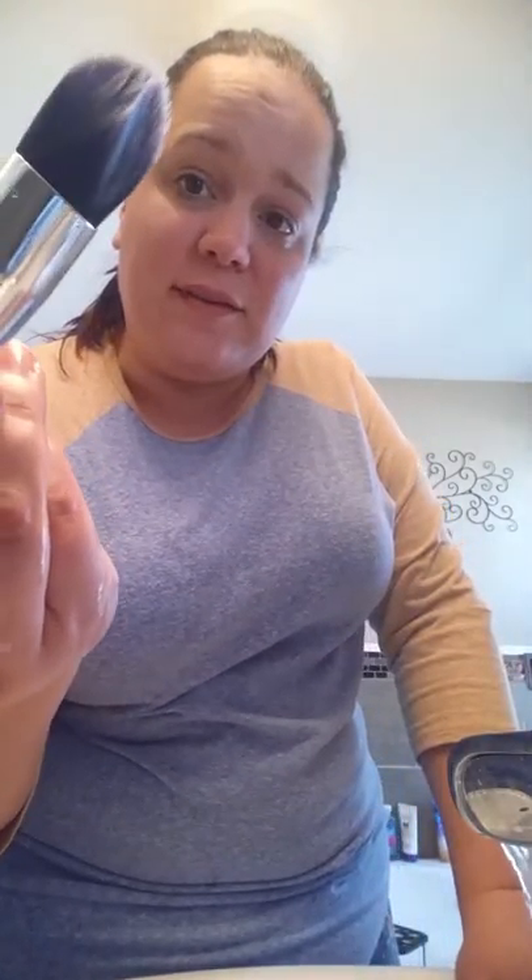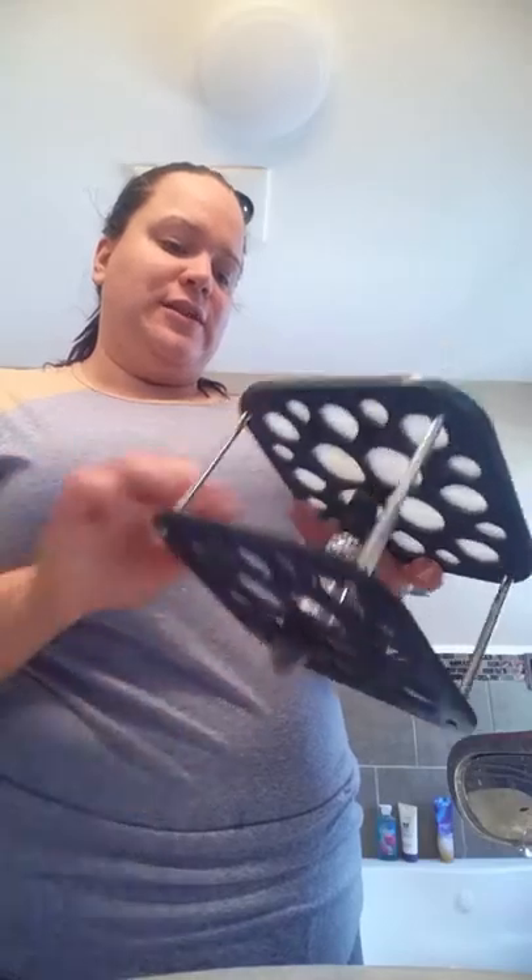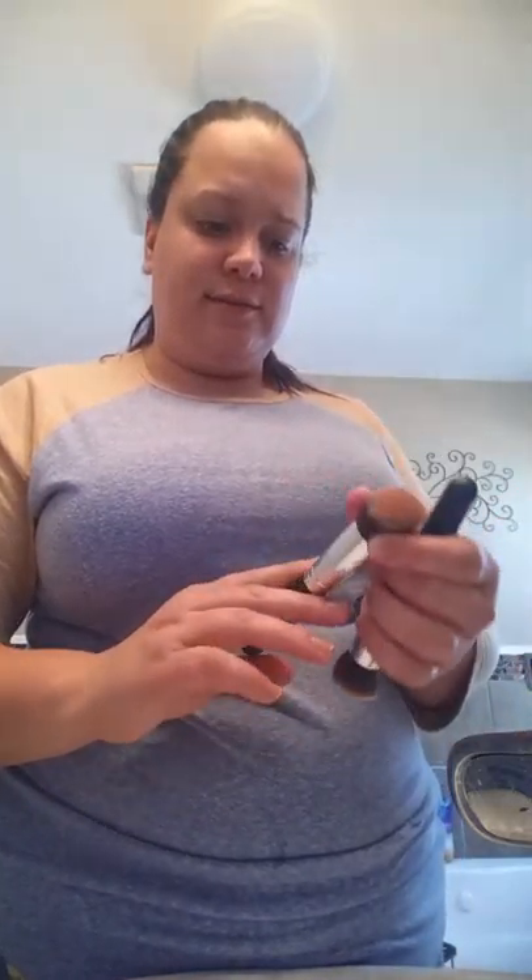Now it is a totally different color at the top — it's gone from a purple to white kind of look, which is what it originally came in. When I have the bronzer and contouring stuff on it, it obviously changes to a different color. Just like these — they're all different colors: this one has blush on it, this one has setting powder, and that one's also a blush.